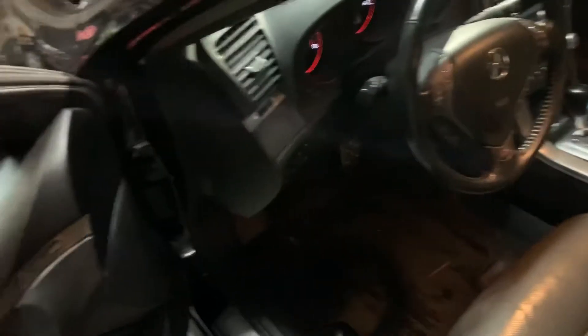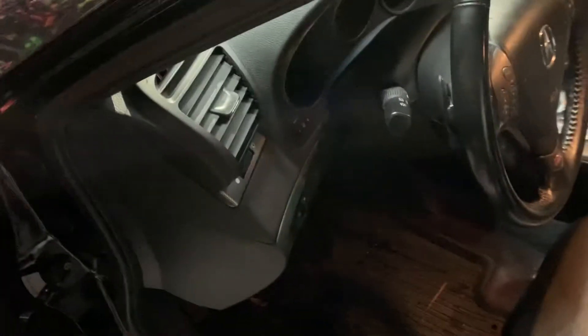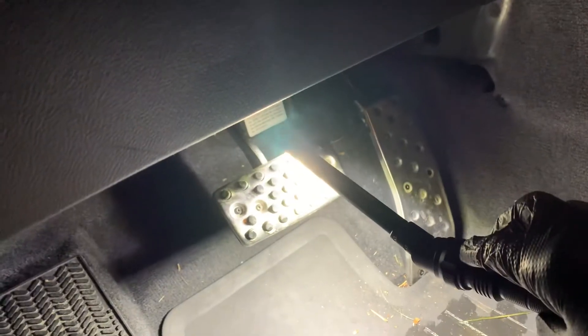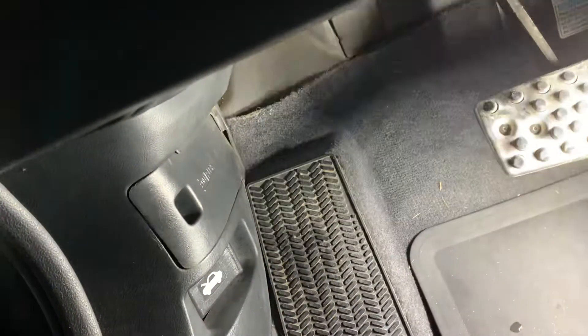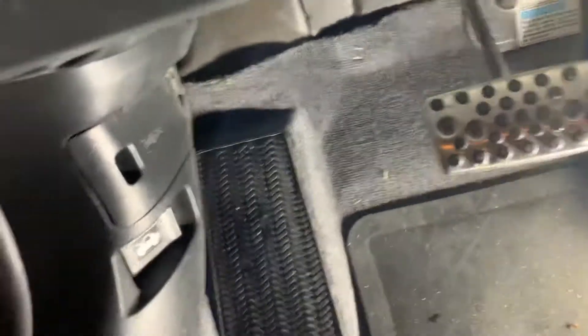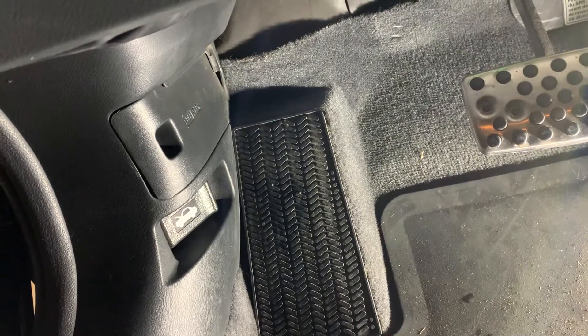Once you get in your car — I'm not gonna insult your intelligence, you open your car. The lever you need to pull to release the hood latch is going to be on the driver side, right below, by the pedals. You've got the gas pedal, the brake, and a footrest. Right to the left of the footrest, you've got that lever down at the bottom.